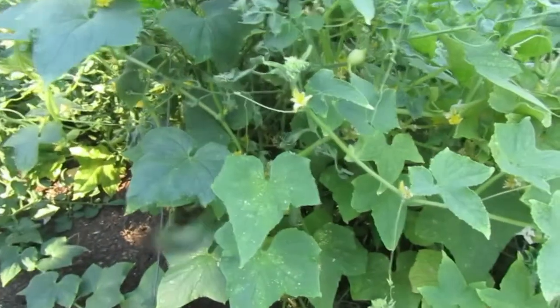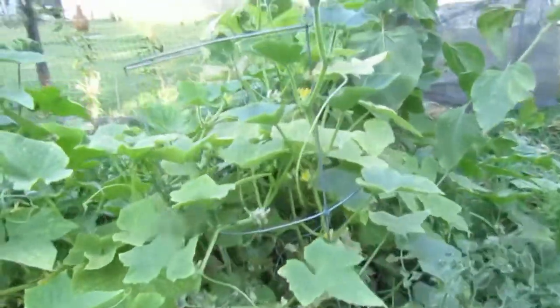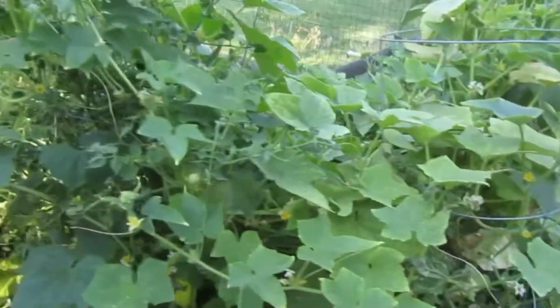That's all I have outside in the garden for you guys. I'll meet you in the kitchen and let's get to canning these pickles.